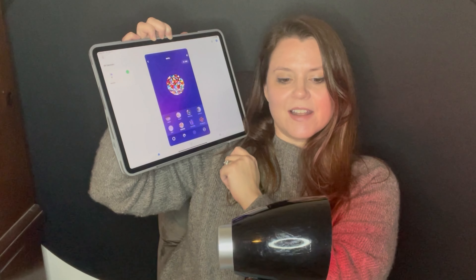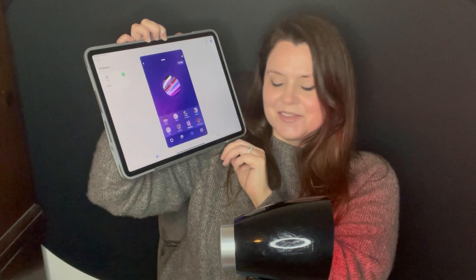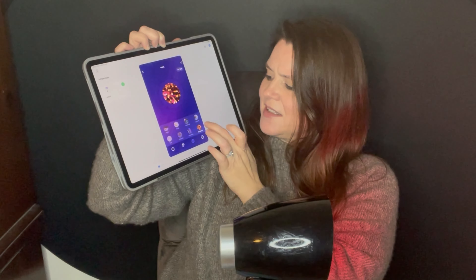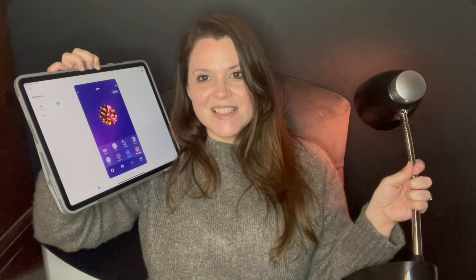It's got different settings that you can choose — I'll show you. We've got: night time, reading, working, leisure, soft — that's great — colorful, and dazzling. For some reason, this is gorgeous!